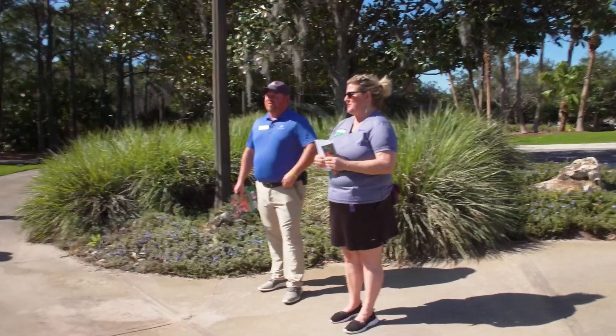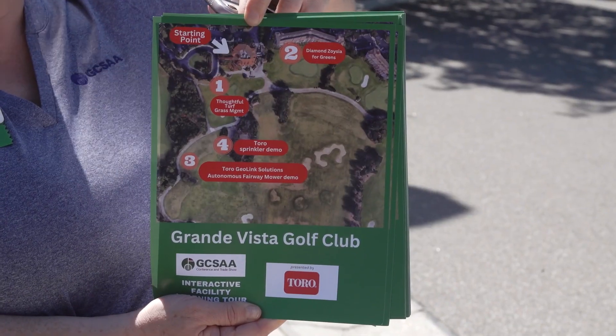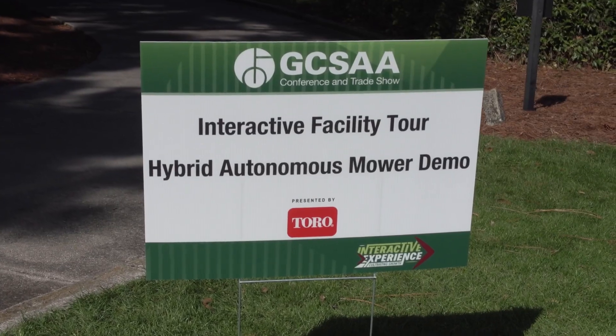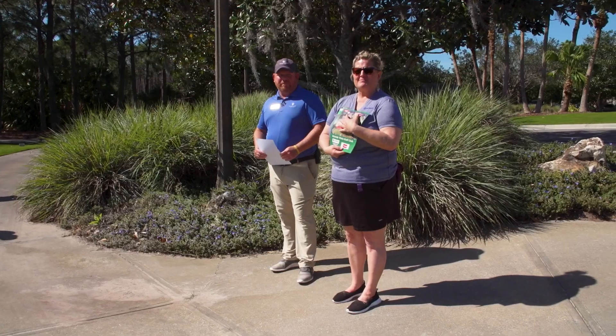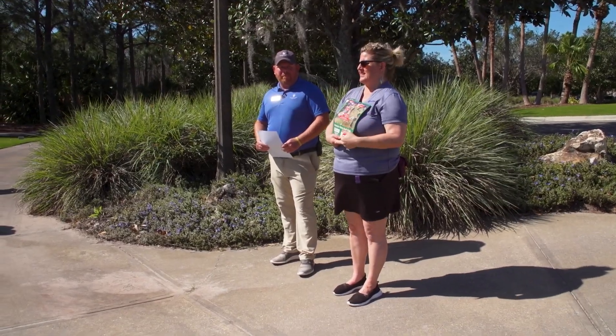GCSA welcomes you to the afternoon session here at Grand Vista. You received a map when you got off the bus. This shows you the four stations that you will visit today. You will spend about 30 minutes at each session and then we will move you on to the next.